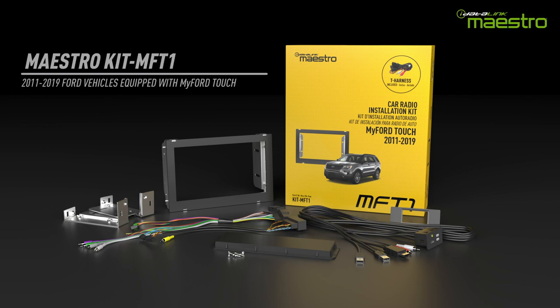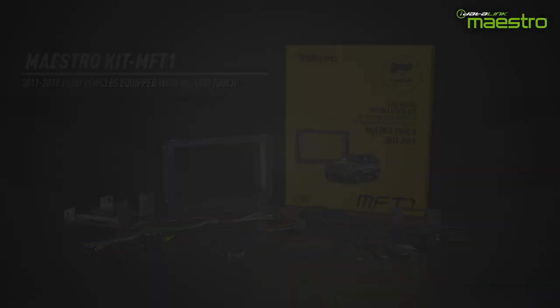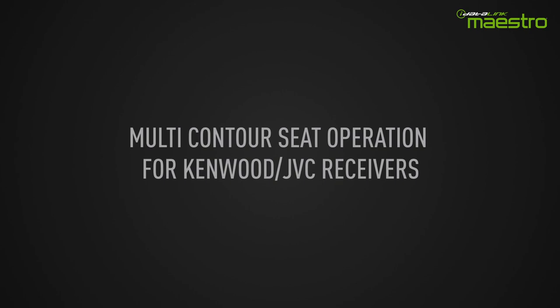The MFT1 is a radio replacement solution for the 2011 through 2019 Ford vehicles equipped with the MyFordTouch system. This video will show the operation of the multi-contour seats when the MFT1 is installed with a Kenwood or JVC compatible radio.